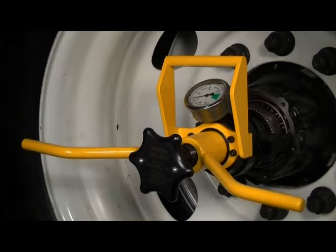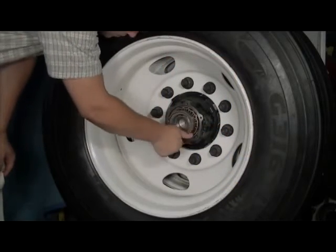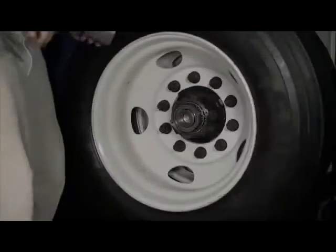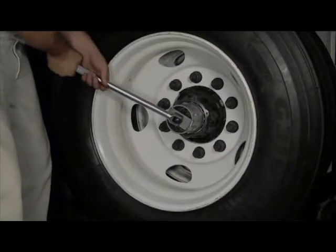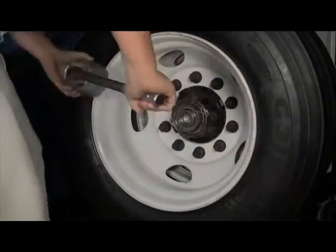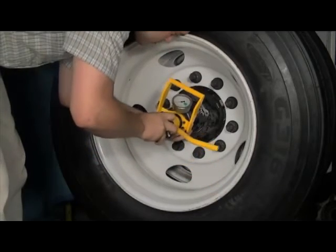Install all wheel end components according to manufacturer's instructions. Thread the correct temperlock nut onto the spindle. Firmly tighten to snug the wheel in position against the axle. Loosen a half turn. With a downward sweeping motion, mount Dr. Preload onto the spindle while guiding the load arms around the temperlock nut.